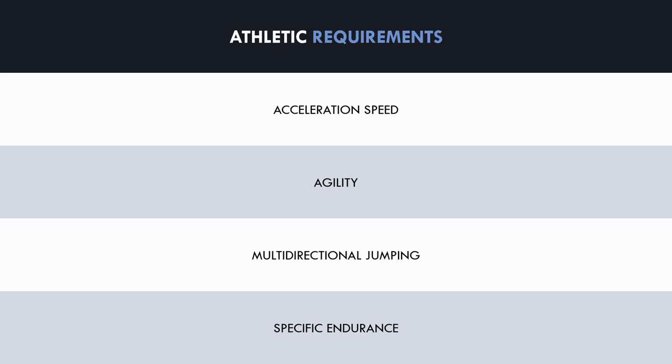Lastly, goalkeepers are sometimes required to repeat a combination of these explosive movements with no recovery. For example, if they need to make a double save, or make a save then quickly return back to their goal. Therefore, goalkeepers may also require some specific endurance work.